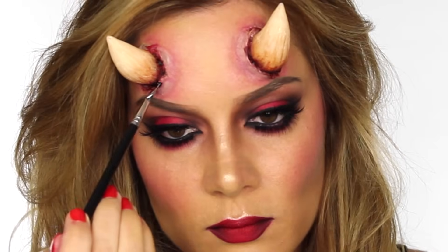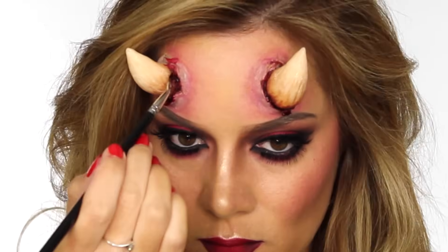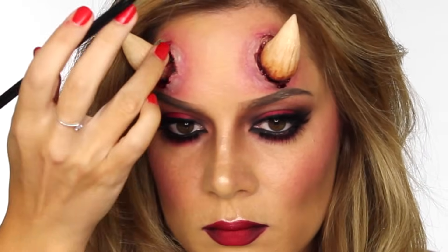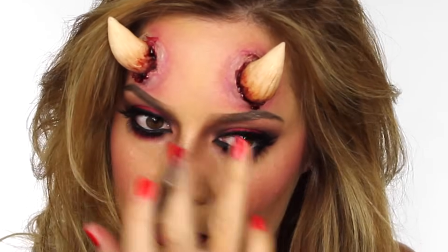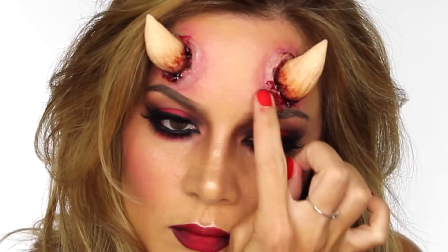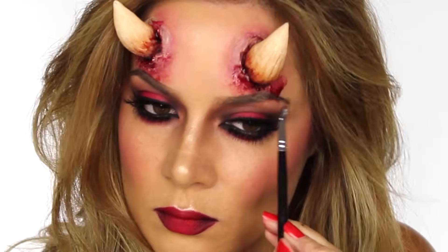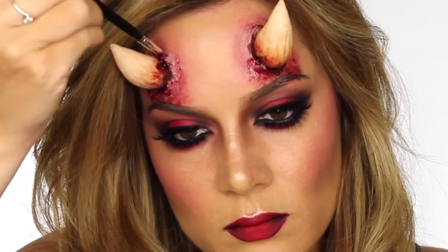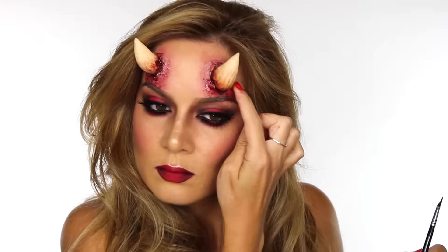Over the wound filler I'm going to apply some TV Blood by Kryolan using my little brush. Adding this liquidy blood over the wound filler makes it look more fresh and a lot more realistic. You may want to paint a little bit of it up the horns, then switch between the brush and your finger to apply it to the forehead. Use a patting motion for the most realistic effect — and that is your she-devil look complete.